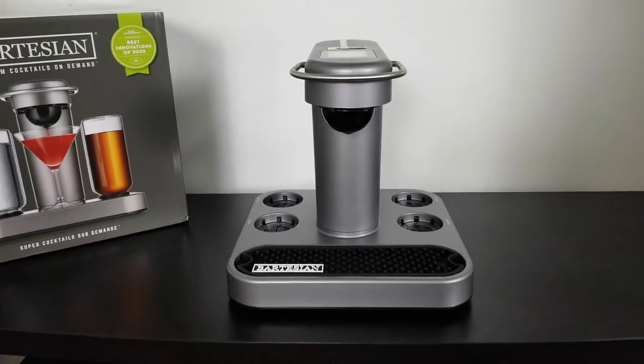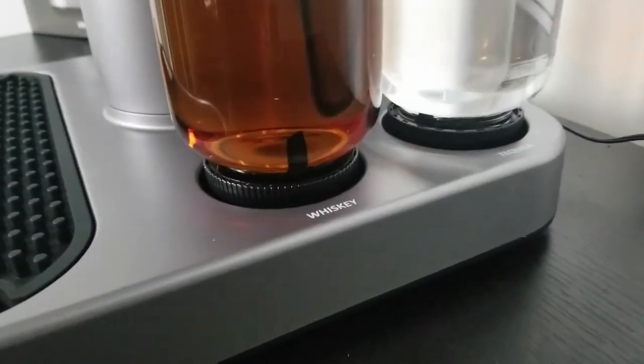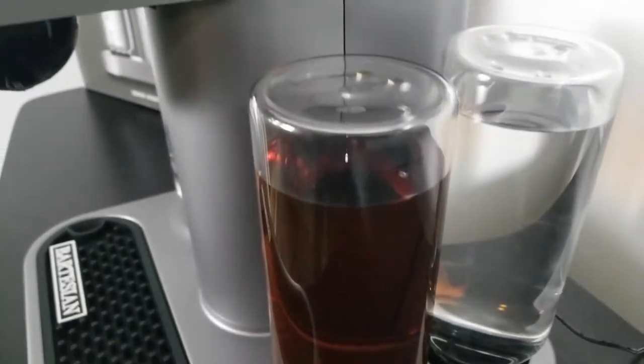I was watching one of my favorite YouTube families, The Daily Davidson. And Tiffany bought TJ this product, which is the Bartesian. I'm sure from the name you already know. And I got so excited — I wanted to buy it for my husband, like for Father's Day or something coming up.